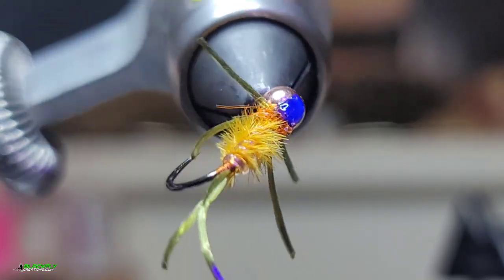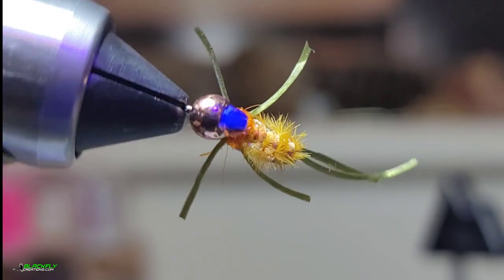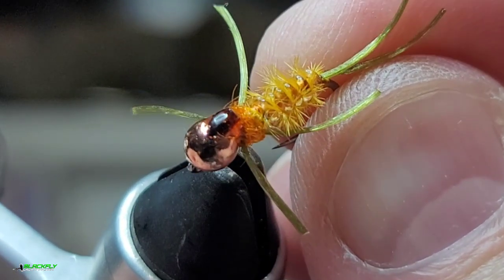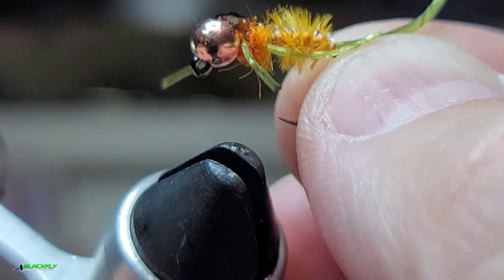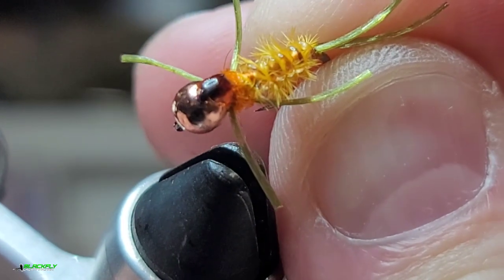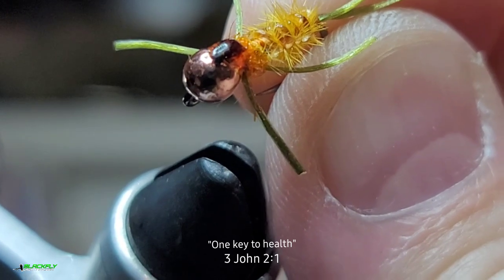And that is the fly, guys. It is a fish catcher — it's just buggy. What do you think it imitates best? Comment what you guys think this imitates best: crayfish, stonefly, some sort of nymph, or is it just buggy? Let me know in the comments. Thanks guys, you guys take care. This is Steve from Blackfly signing out — thanks so much for watching.